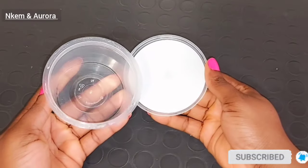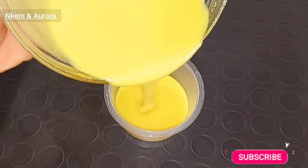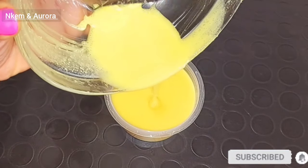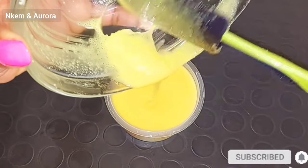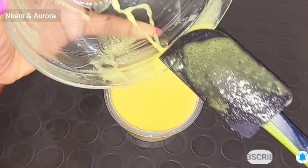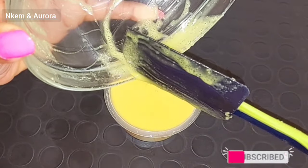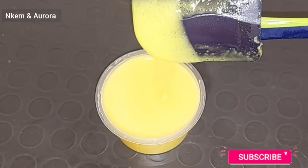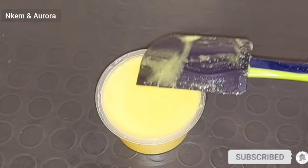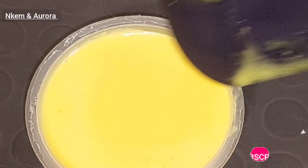After mixing, the next thing I'll be doing is getting a clean jar. Get any clean jar — something nice and presentable for you to use. Now I'm going to be transferring my shea butter and sugar body scrub into the clean jar. Voila! Our body scrub is ready to be used. This is good for your body, your face, and all parts of your body. Just dip your hand or your glove and scrub all over your body for 10 to 15 minutes, wash it out, and apply your normal moisturizer or body cream.